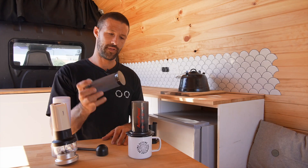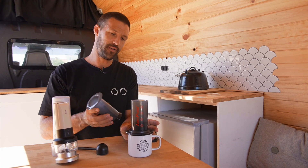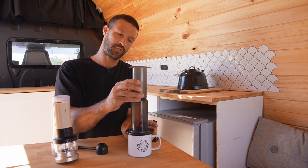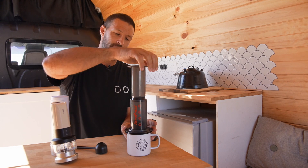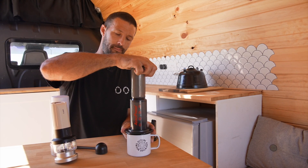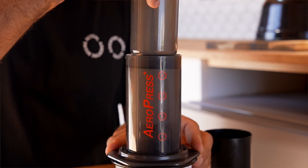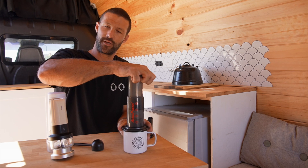Grab your plunger. This is the beauty of the Aeropress — this is what actually brews your coffee. If you place it on top, it's going to create a vacuum between the coffee and the plunger. And to extract your coffee, you simply just apply pressure on the top of the plunger. Once all the water has passed through, you'll hear a slight hissing sound, and that's when you know to stop.